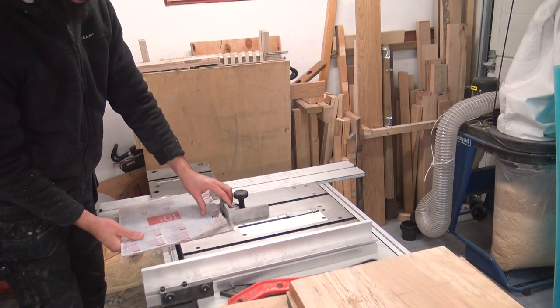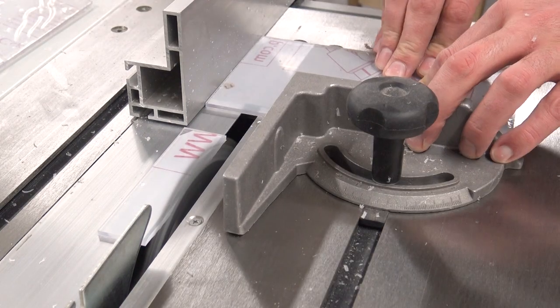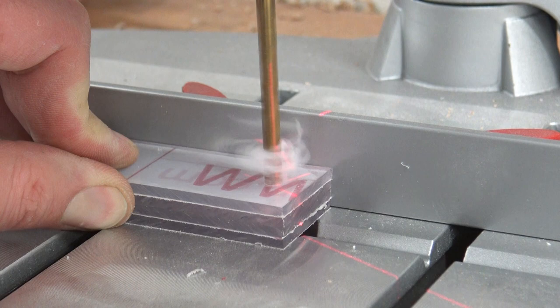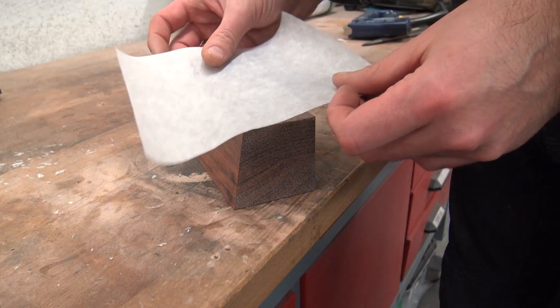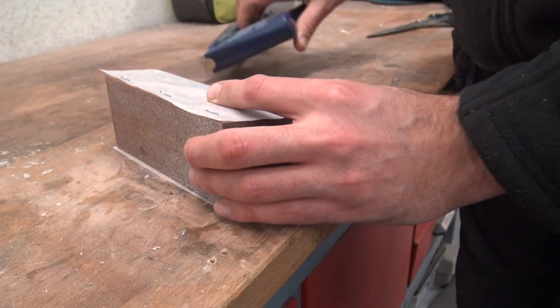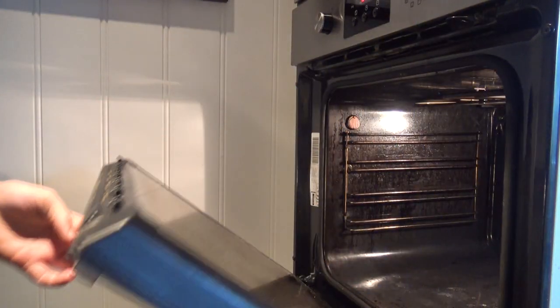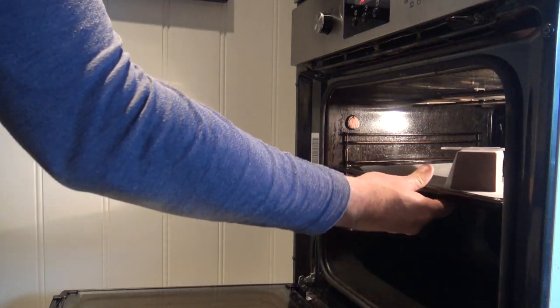Now for the mounting brackets. I made this mold out of some beautiful Australian hardwood jarrah and lined it with baking paper because we were going to melt some plastic. The idea was that the plastic would melt over the mold and take the shape I wanted.